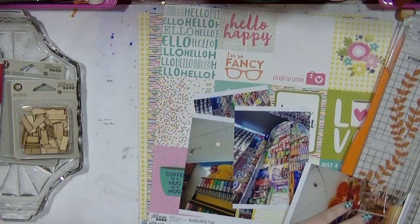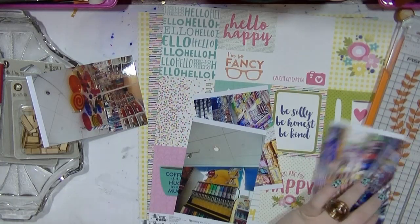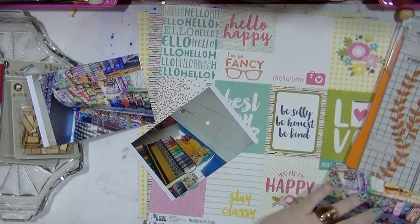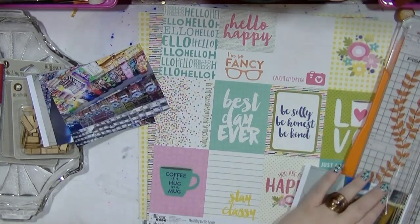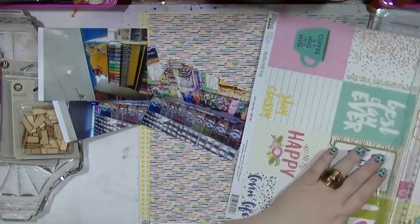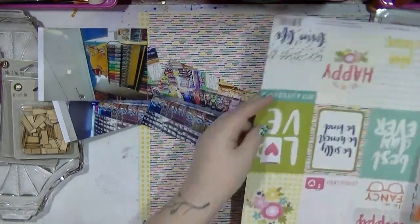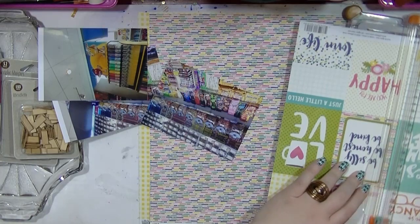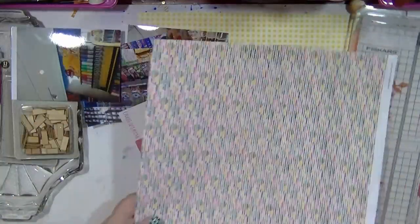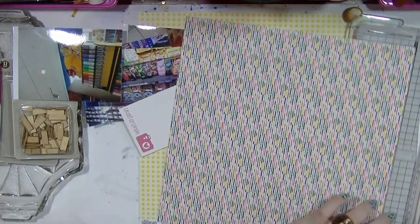Hi guys! So here is my first video, and I'm going to be scrapping a collage of photos. These are photos that I snapped in an American candy store. Of course being a Brit, it's quite exciting to go over and see all the different candies and the different names and stuff you don't normally see in the UK. I do like American candy and stuff like that, so it was cool to take a few pictures of them.